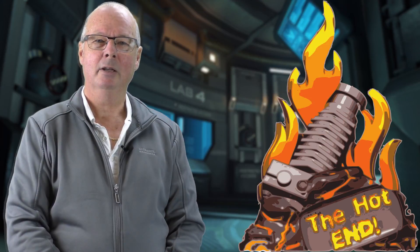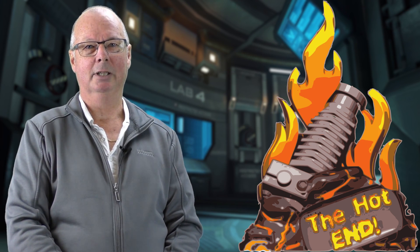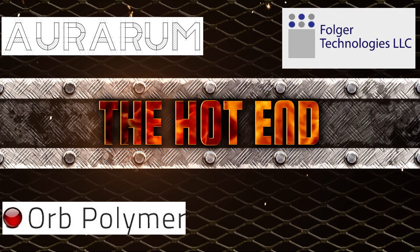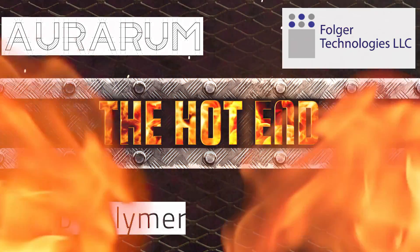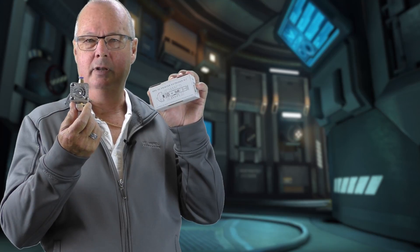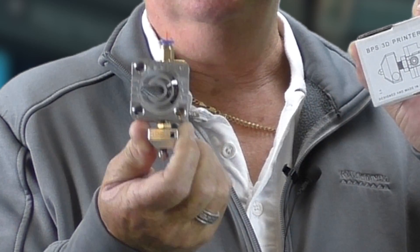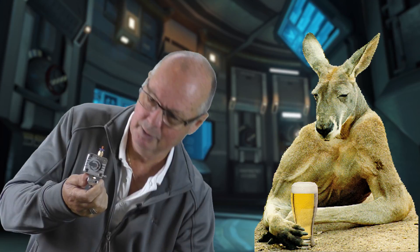G'day, John for the Hot End again. Today we're doing a review on the all Australian-made BPS V3 extruder hot end assembly. This is the BPS V3 extruder hot end nozzle assembly — this extruder is manufactured completely in Australia.